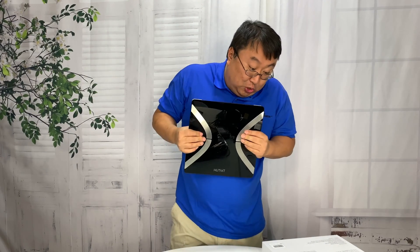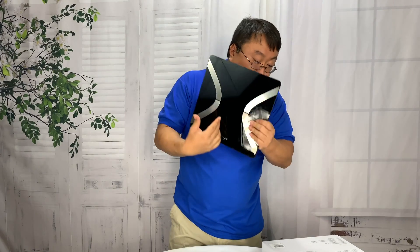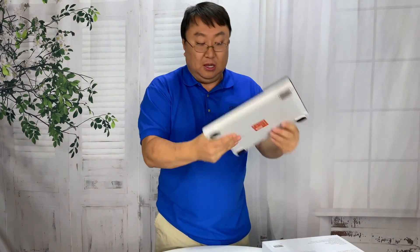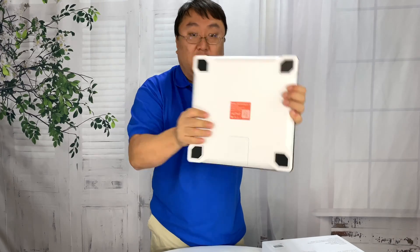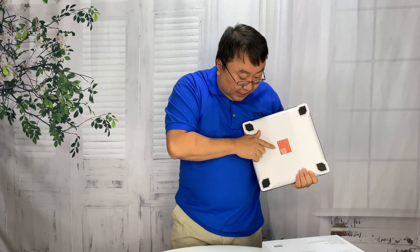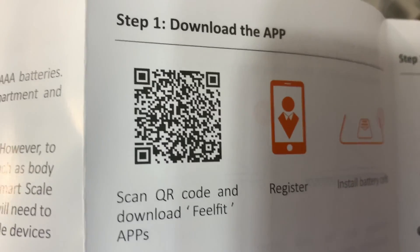The first thing you'll have to do is download their app, because this is going to give you body weight but also BMI, body fat, subcutaneous fat, body water — all those things. I think that all comes from these metal strips. There is a QR code on the back, so I'm going to assume that will get us the app. I'm going to get the batteries in and start trying it out.